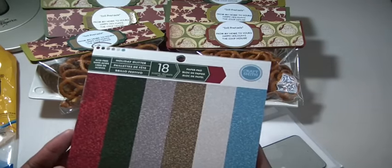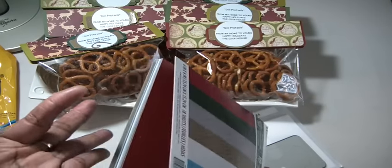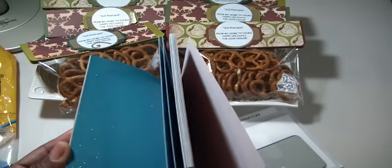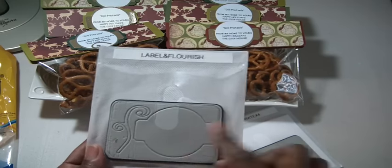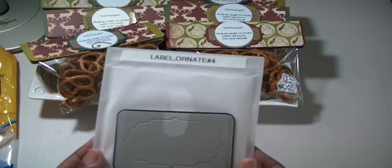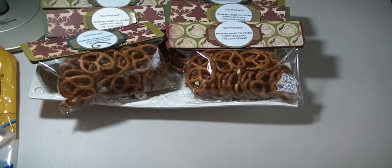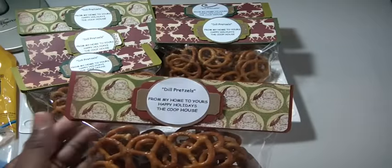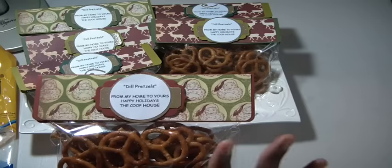I picked up a couple of them because the glitter doesn't come off and there's every color under the sun. All of my gold is gone, so I'm glad I got another two packs. The labels I'm using are the Label and Flourish and the Label Ornate number four. I basically just cut those out. I went on the computer and created a little greeting — from my house to yours, Happy Holidays, the Coop House — and I bagged these pretzels up.